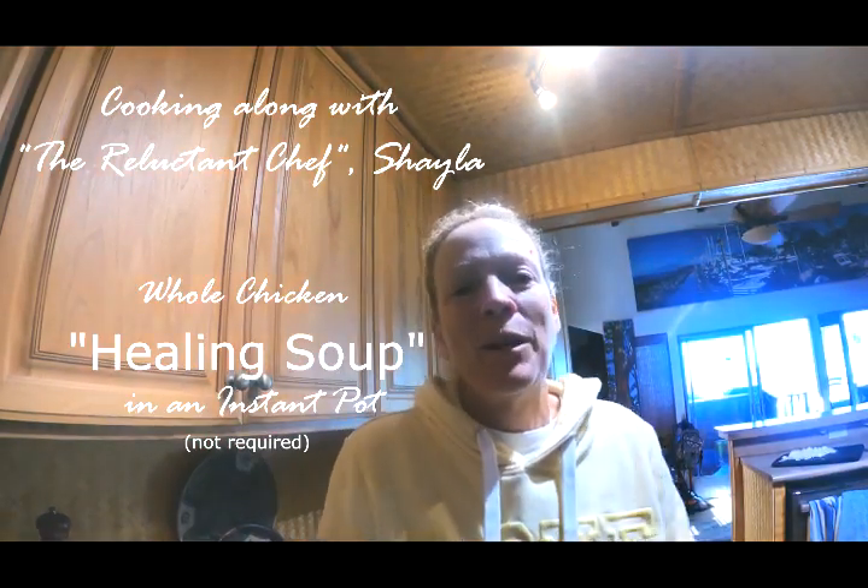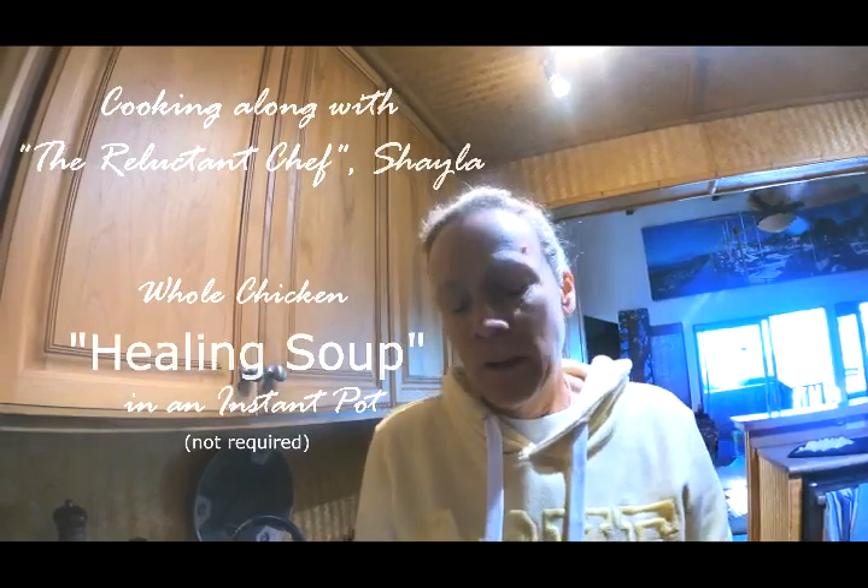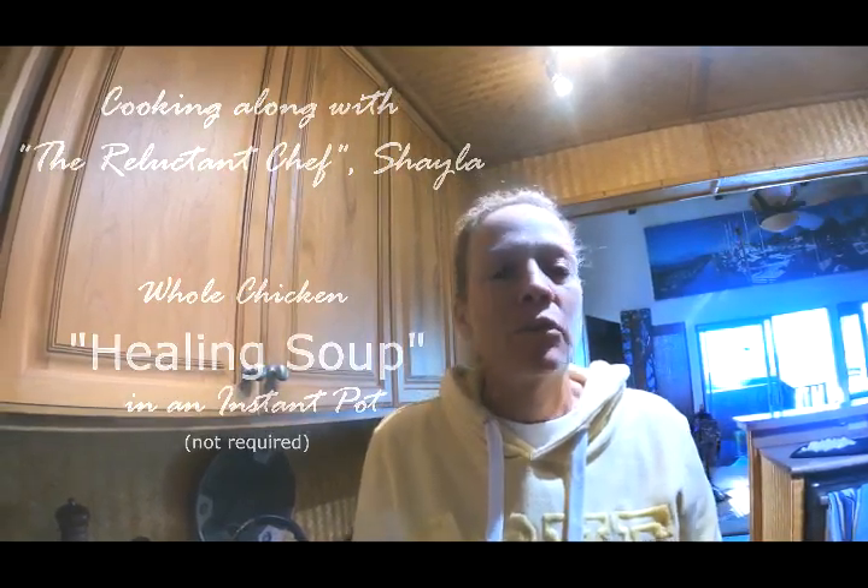Hi everybody, I'm here to talk about how to make a whole chicken Instapot soup. It came out amazing last time I did it, so hopefully I'll have as much luck this time.